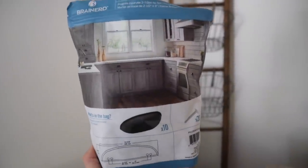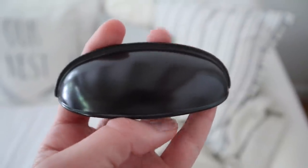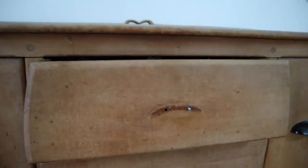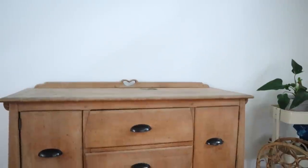The only thing I didn't love about it were the knobs — they kind of looked like noses, like a gnome nose or something. I found a pack of handles from Lowe's, originally $50, and got them on sale for $13 for a pack of 10, which was amazing. I just put the new handles on and the piece is ready to go.